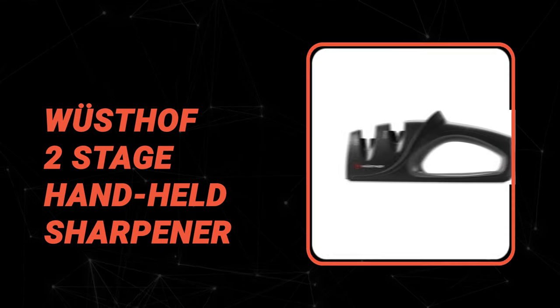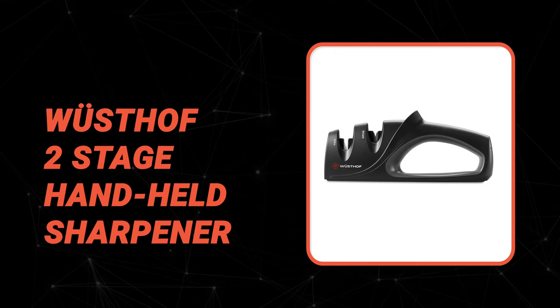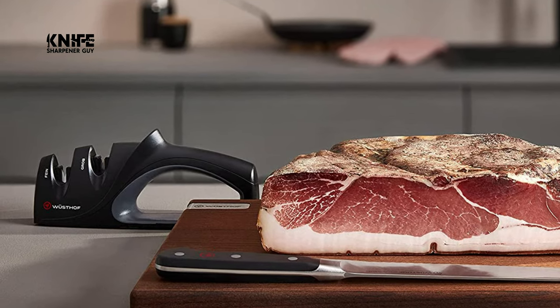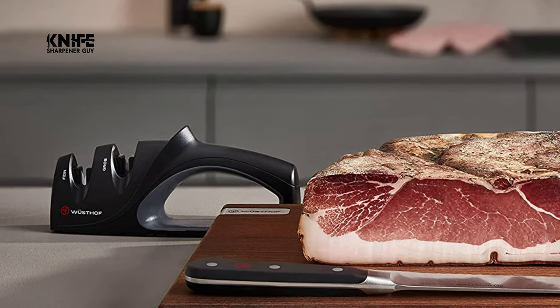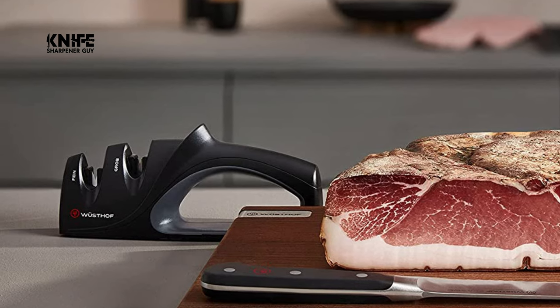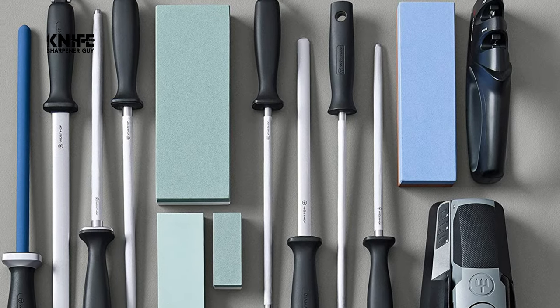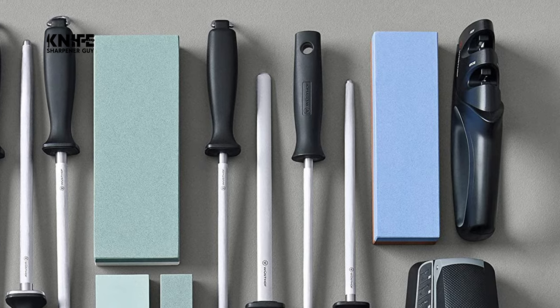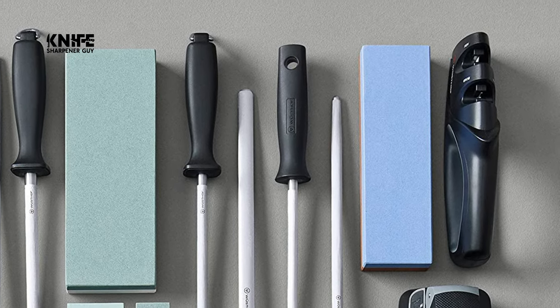At last, we're about to get to the winning knife that checks all the boxes. Number 1. Wusthof Two-Stage Handheld Sharpener. This Precision Edge Two-Stage Handheld Sharpener comes with a dual-stage design that provides a top-notch edge every time. It has fine ceramic rods for the honing stage, hard carbide steel blades for the coarse sharpening stage, and a rubberized base for a sure and secure grip. The sharpener is weighted for extra safety. The specs are 9 by 1.5 by 3.5 inches, weighing in at 12 ounces.